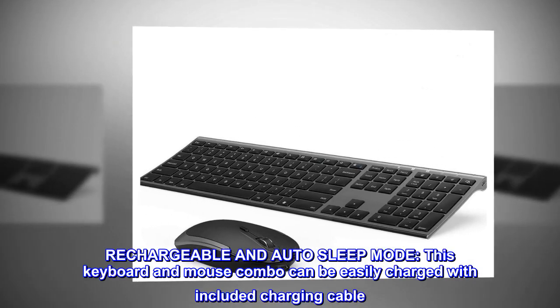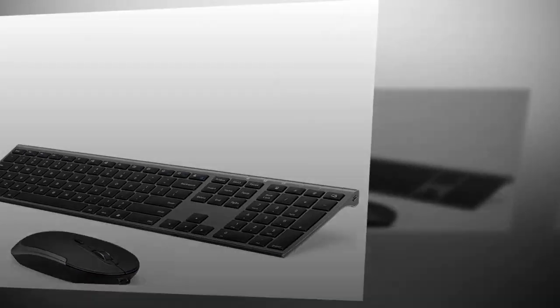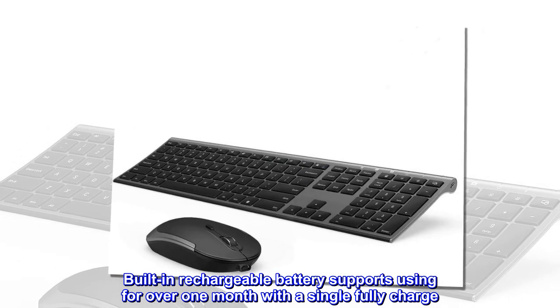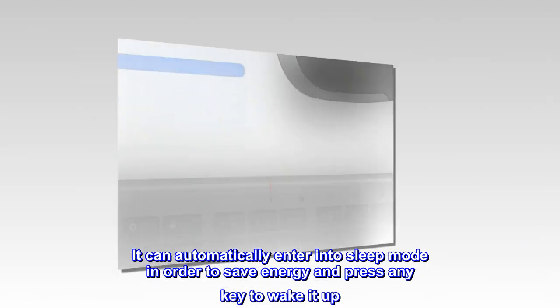This keyboard and mouse combo can be easily charged with the included charging cable. The built-in rechargeable battery supports over one month of use on a single full charge, and it can automatically enter sleep mode to save energy.